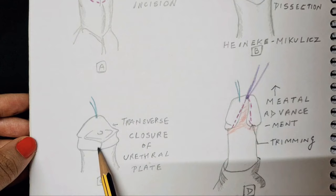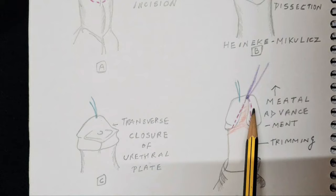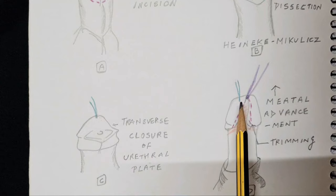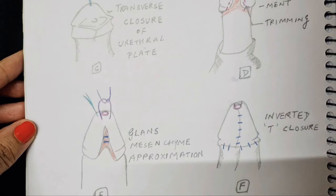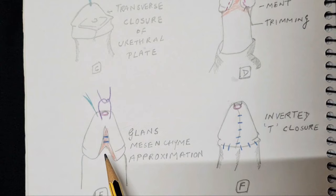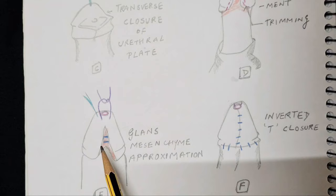Once this advancement has been done, a stay suture is taken at the ventral-most tip of the new urethral opening, and the glans below it is dissected. The glans wings formed here are trimmed on the edges and excess tissue is removed so that the glans mesenchyme below, which has to be approximated, is visible. This forms the glansplasty component.